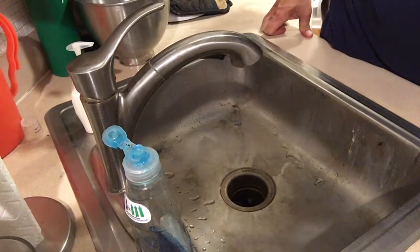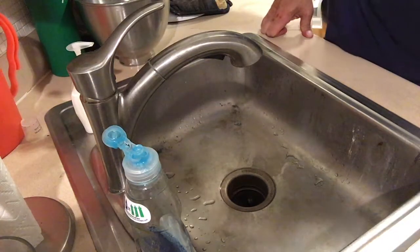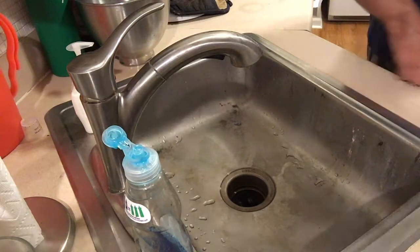The kettle's been soaking for 30 more minutes. The outside didn't look too bad. Inside still had a little bit of rust on there, so we're just going to tidy that up.